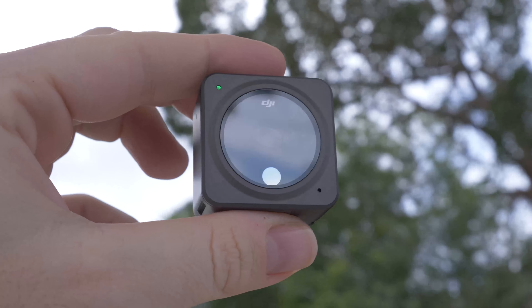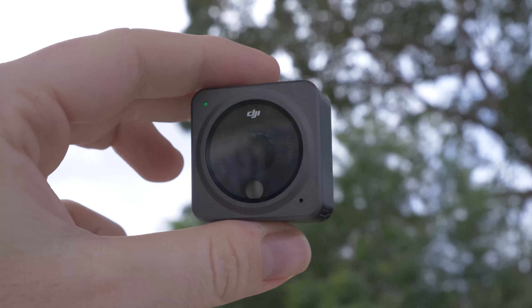Hello beautiful internet family, Danny from DansTube.TV, and today I've got my first impressions of the newly released DJI Action 2. Right now I'm filming on the Action 2, so let me know in the comments below how the audio sounds and how the video looks. This is 4K 50 frames per second with Rocksteady on. I'm also going to set up the Horizon Steady and have it mounted to my chest in a second just to see how that performs.